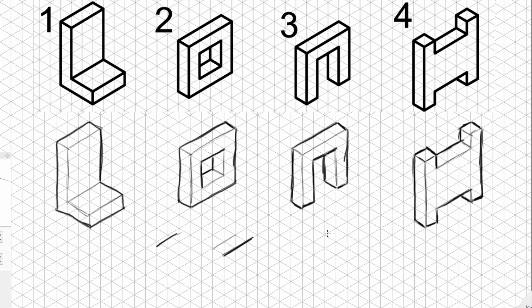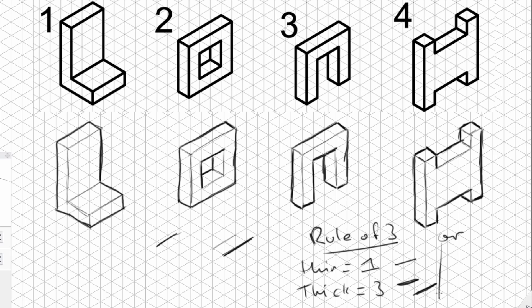If you're using a pencil, you can go by the rule of three: thin equals one line, thick equals three — draw over the same line three times to make it thick. Alternatively: thin equals pencil, thick equals pen. They must be black pens and standard pencils — no colors please. Okay, these are your three activities, good luck.